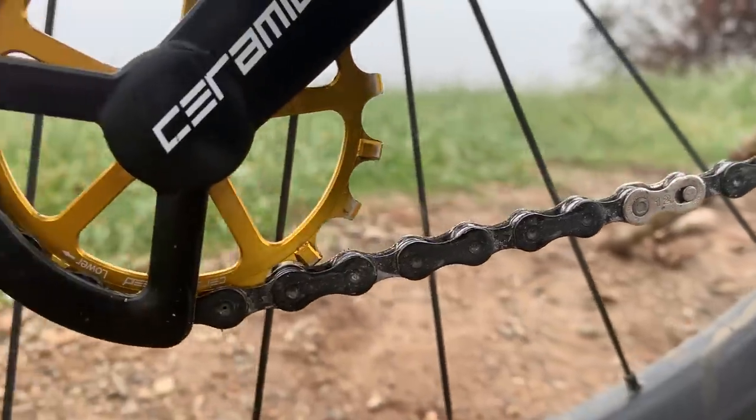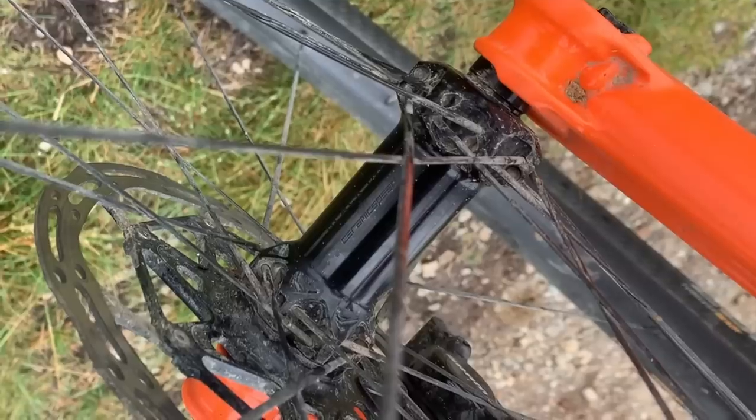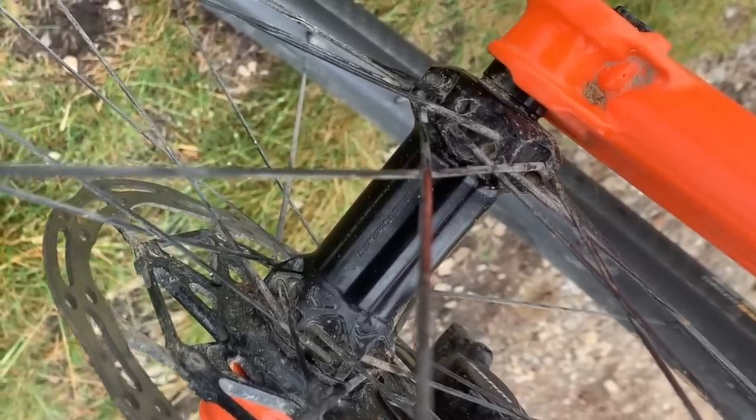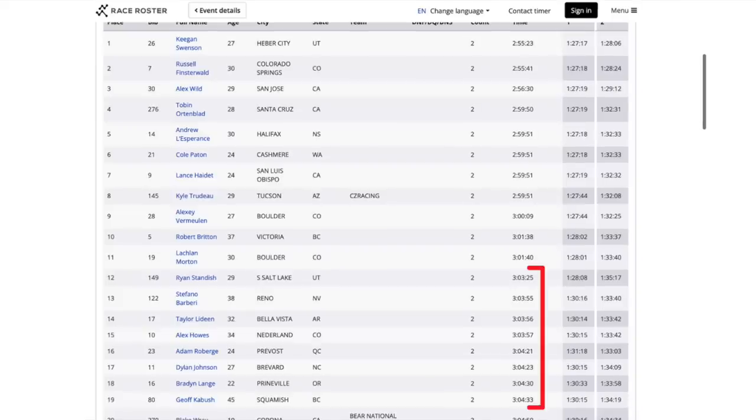Finally, to eke out every bit of efficiency I can, I've got CeramicSpeed oversized pulley wheels, a CeramicSpeed bottom bracket, and CeramicSpeed bearings in the wheels to save another handful of watts. To some, this may seem like overkill, but I'd like to use the Sea Otter Classic mountain bike race as an example of why this may make a difference. When looking at the cluster of riders that I was racing with for a top 20 finish, just one minute was the difference between eight places over the course of a three-hour race. When dealing with these kinds of small time gaps, even a small advantage could be a place or two, and every place matters in the fight for this overall series.